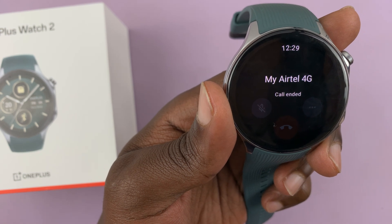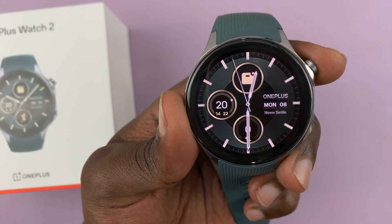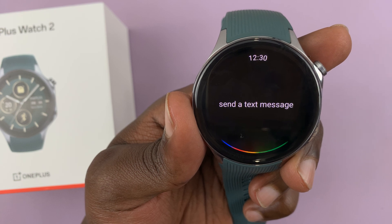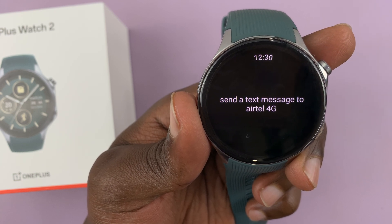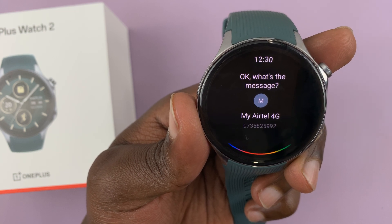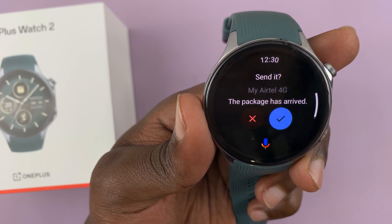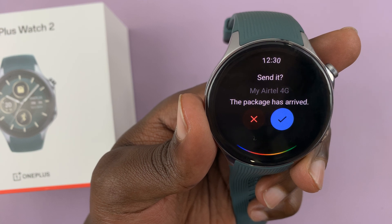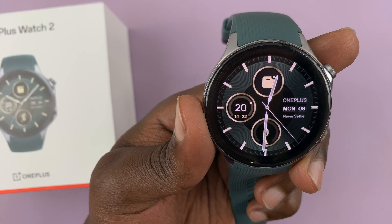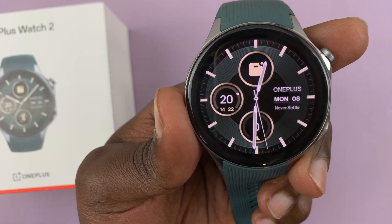So let's try the next test — sending a text message. I say 'Send a text message to Airtel 4G.' It asks 'What's the message?' I reply 'The package has arrived.' It confirms 'Ready to send it?' I say 'Yep.' It says 'Sending your message.' And the message was sent successfully.